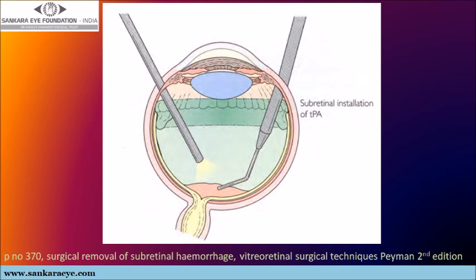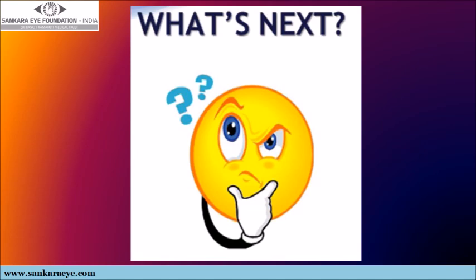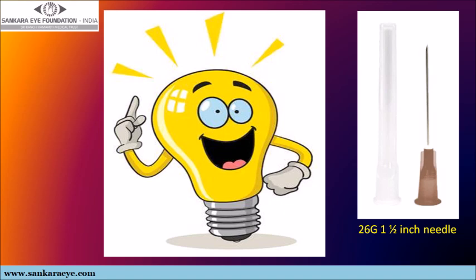We asked ourselves: is there any way to avoid such complications? We came up with the idea of using a more easily available, less malleable, larger 26 gauge needle for performing the subretinal injection, with a unique improvisation.